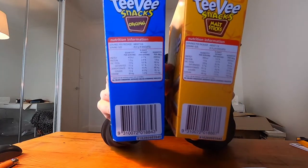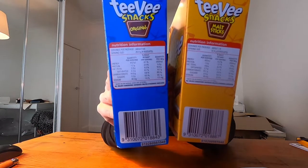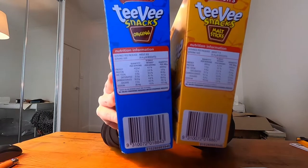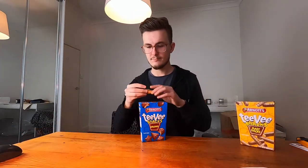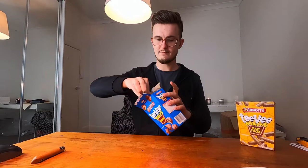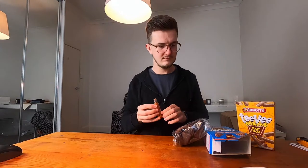Put them there and see if you can see the difference — they're a little bit different, which is not what I was expecting. I literally thought they were the same thing in a different shape, but they're not. So we'll start with the original, just the old-fashioned way.